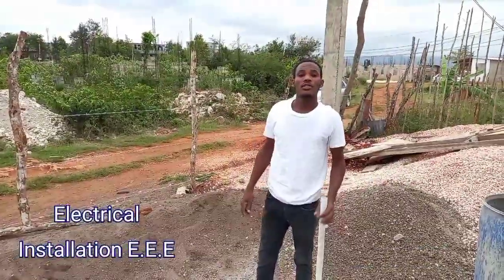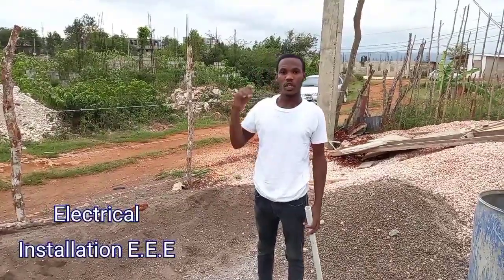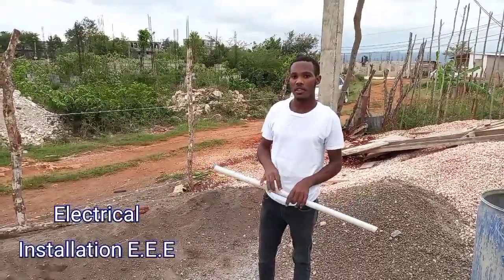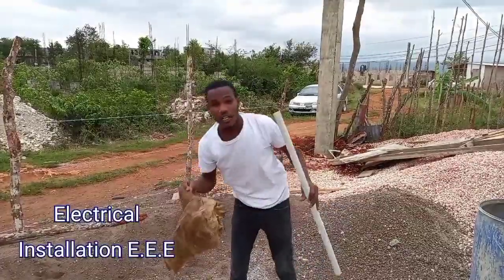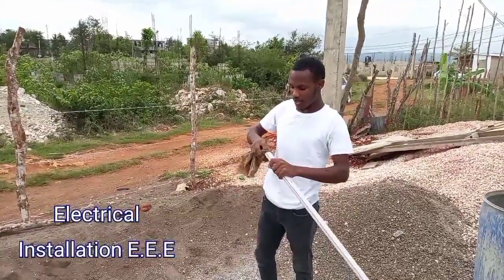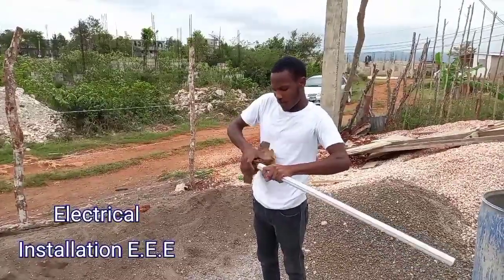Welcome to Electrical Insulation Triple E. We're gonna show how to use fire and sand to make a 90-degree bend. First, you stop one end, then get sand in the other end and stuff it — we're gonna stuff it with the cement bag first.